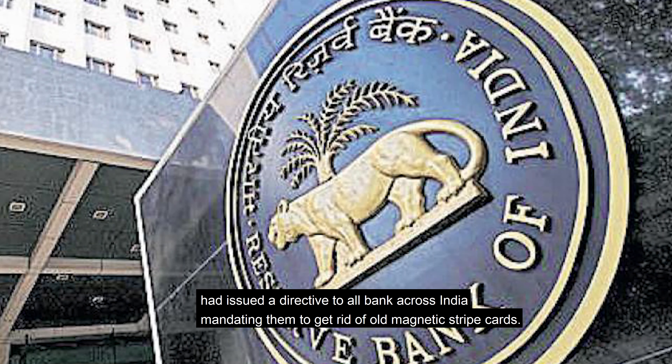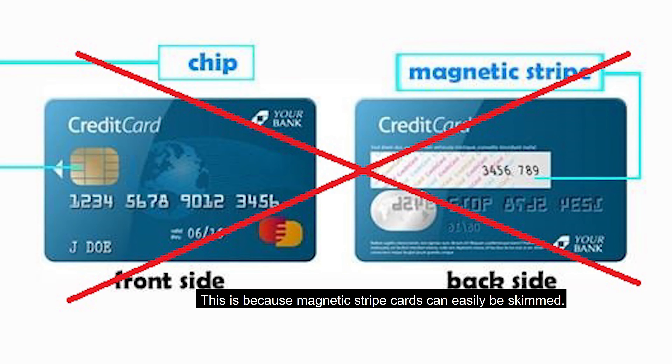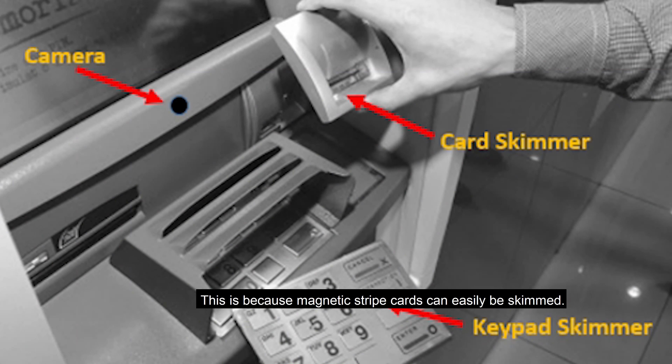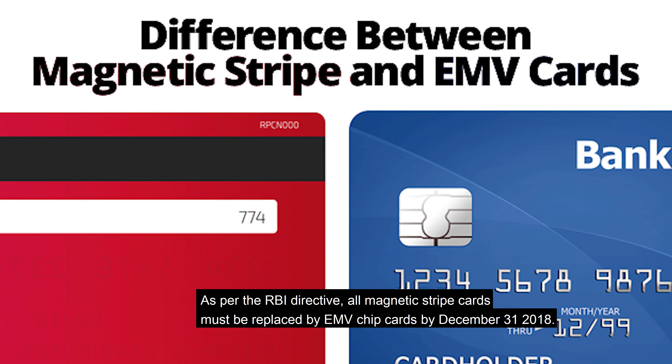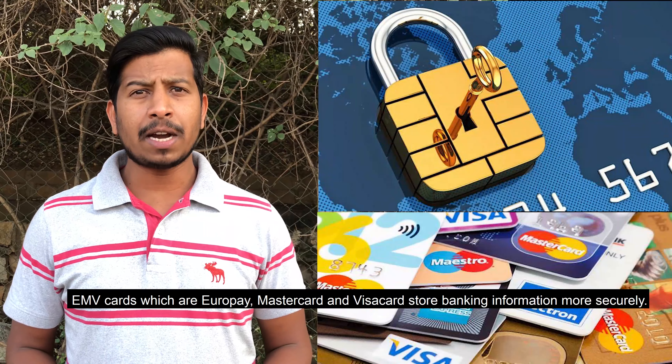These debit cards and credit cards may stop working if you don't act before 31st of December 2018. The Reserve Bank of India in 2015 issued a directive to all banks across India mandating them to get rid of old magnetic stripe cards, because magnetic stripe cards can easily be skimmed. As per the RBI directive, all magnetic stripe cards must be replaced by EMV chip cards by December 31st 2018, else the older magnetic stripe cards may stop working from January 1st 2019.